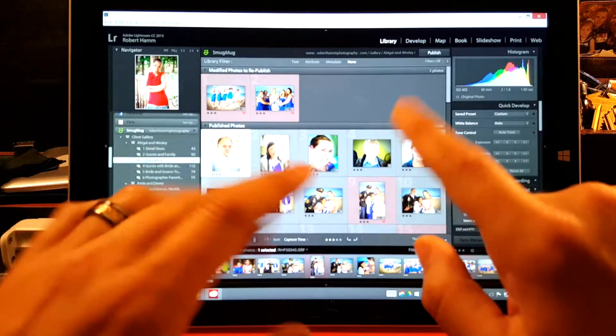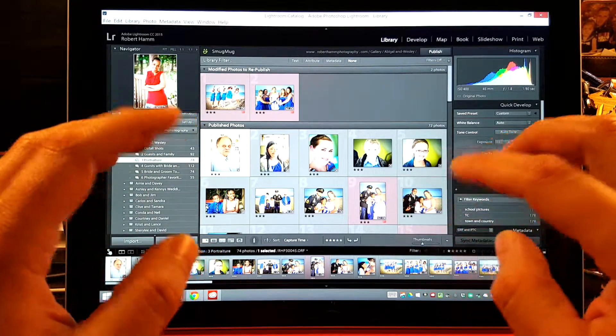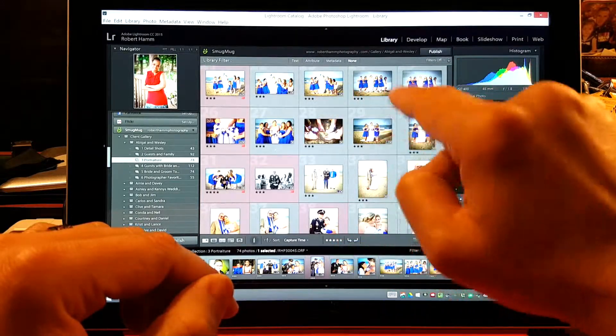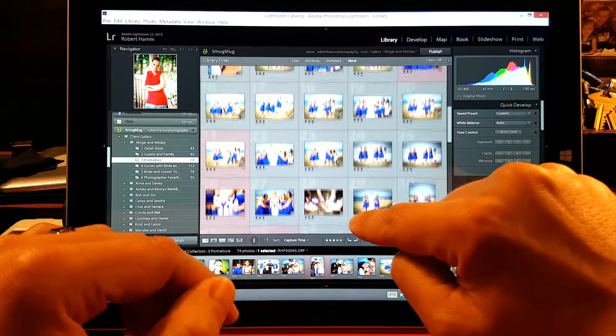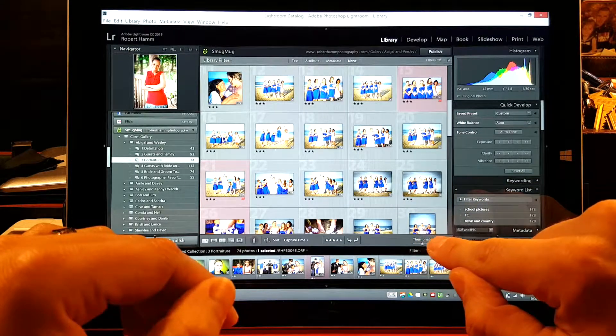I actually found a couple of adjustments to make. I'm in Lightroom, using Creative Cloud 2015. As I'm looking through these pictures, I see I got a lot of really good color. But when we scroll back up, I see this little set of photos right here — it just looks a little bit yellow to me.